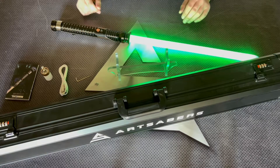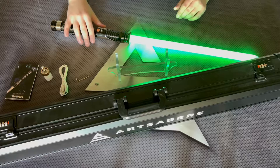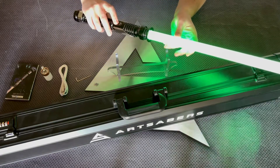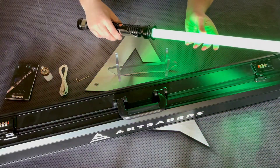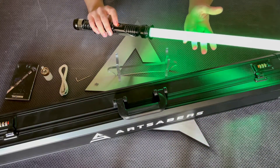Let's jump into the action. Now we're going to go through all the features while the Saber is turned on. Pressing the button, you get a blaster effect. Holding the button for one blink, you get a blaster deflection effect.